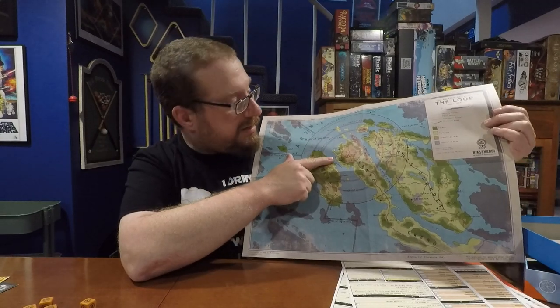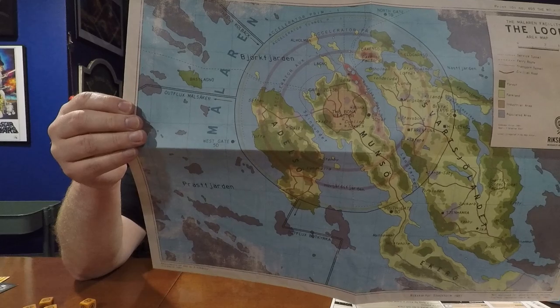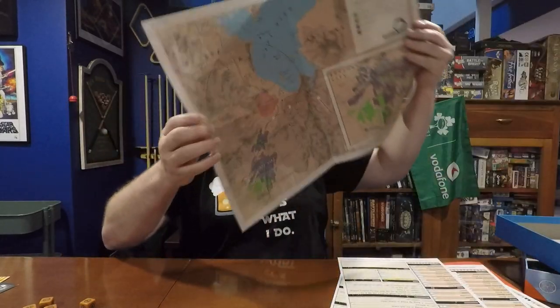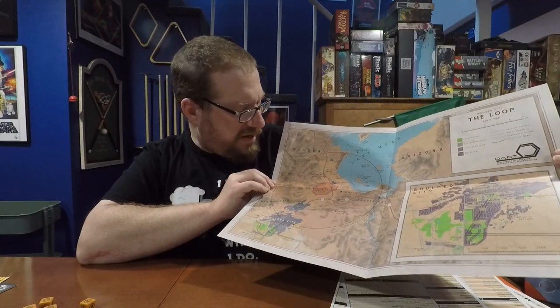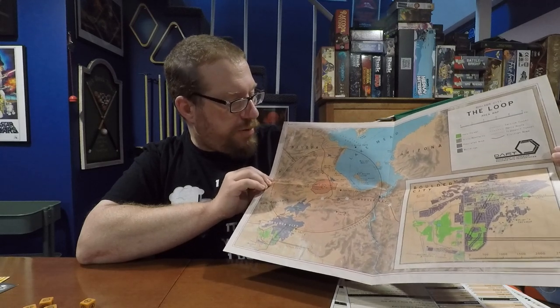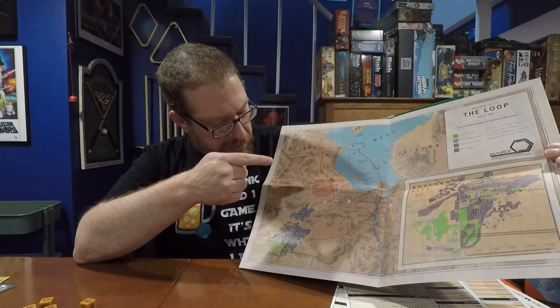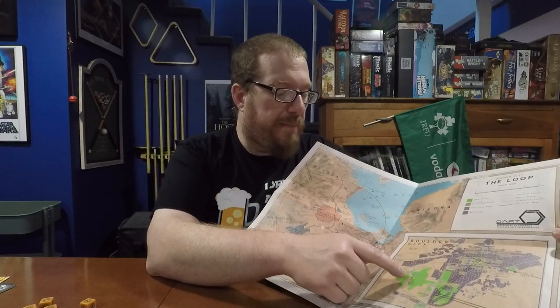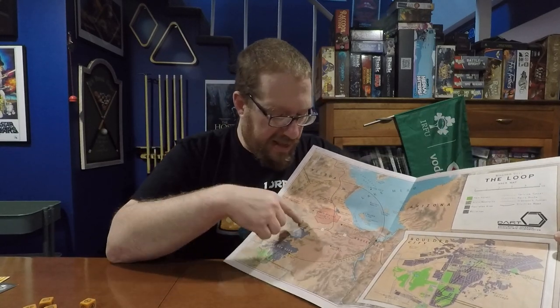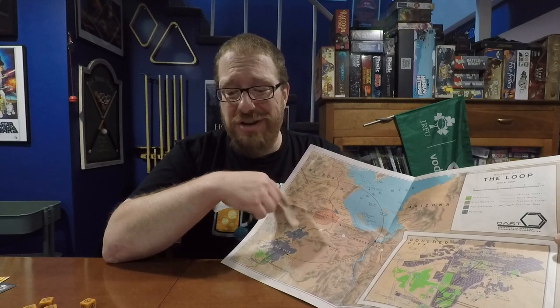The final thing in the box is a two-sided map, and it's actually really gorgeous. On one side we have the Loop in Sweden, up in the islands in northern Sweden. On the other side we have the American Loop over by Lake Mead, in or just outside of Boulder City, Nevada, not far from the Arizona border. These maps are really nice — they give you a close-up map of the area so you can see where all the major locations are in relation to each other. It's really nice to have out on the table so everybody can look at it, especially since this is very much a theater-of-the-mind game, not one that uses miniatures.